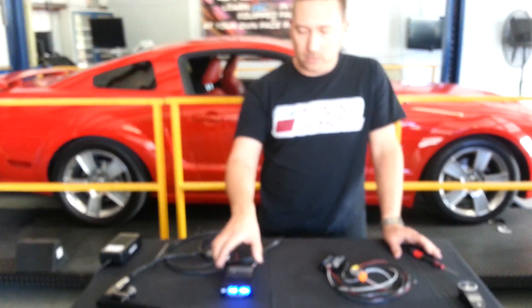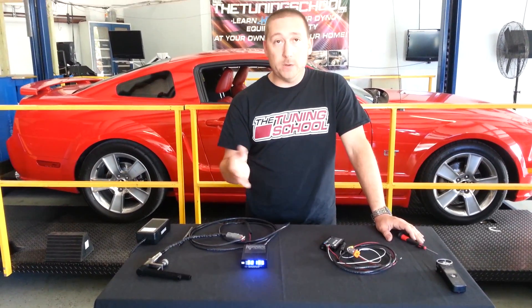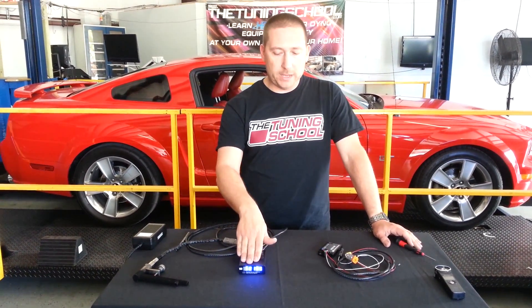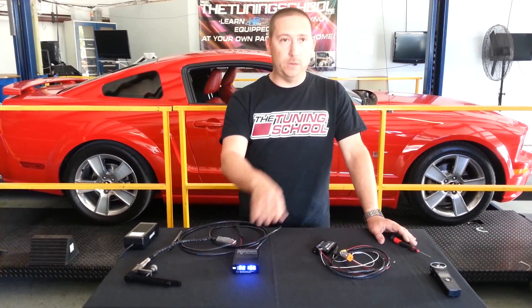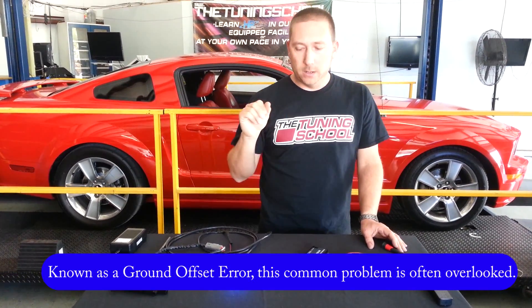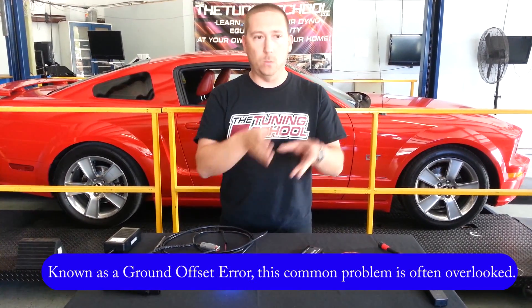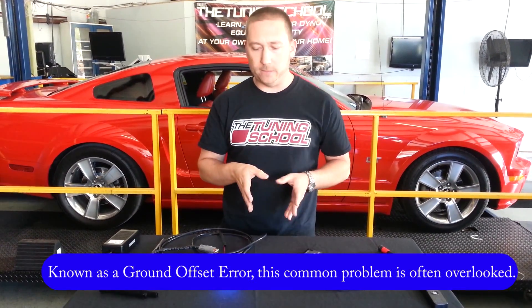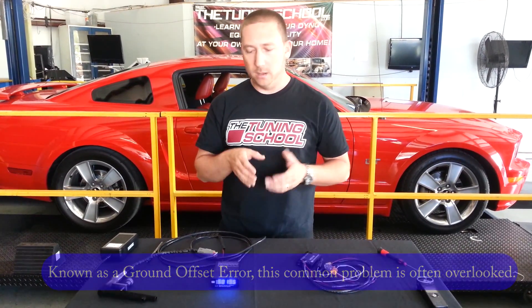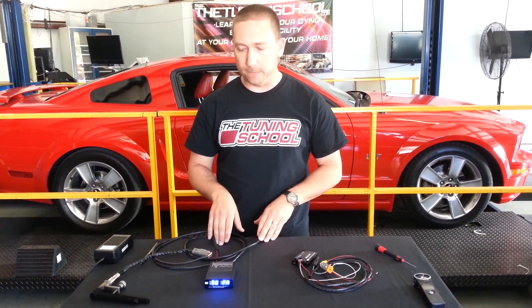There is a big benefit to using the Wigo 4 that we like, which is the digital display. Some of you who have been tuning for a while will know that what you see on the display doesn't necessarily match up with what you see in your tuning software, scanner, or dyno software. So we always like to do a quick check and say, okay, this says we're at 14.0 — what does my software say? It's just a quick, easy way to confirm everything is matched up properly, without worrying about the actual reading versus what we're seeing. So primarily this is for multiple-purpose shop use or going from car to car — this is really the better setup.